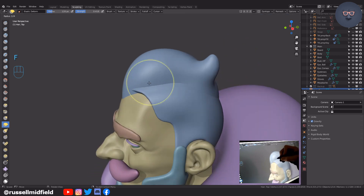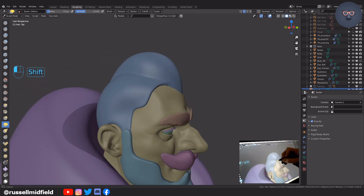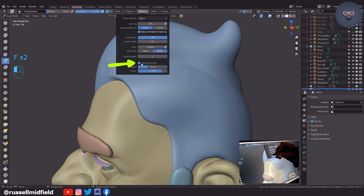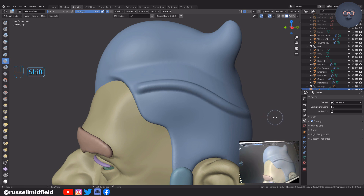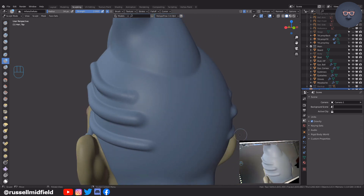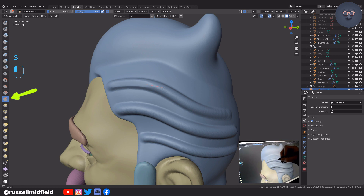Then I'm going to turn on X symmetry here for the sides. Let's select the inflate brush again, and then go up to the stroke menu here and tick stabilize stroke. Now when you use the brush, you'll notice a red line pops up. This feature allows you to more smoothly pull long flowing or straight strokes — this can also be helpful when doing hard surface sculpting. I'm going to do it a few times on the sides of the head. Then I'm going to switch to the scrape brush and go over it again to flatten it out and give it a stylized angular look. Note that I already have the stabilized stroke feature on for this brush as well.